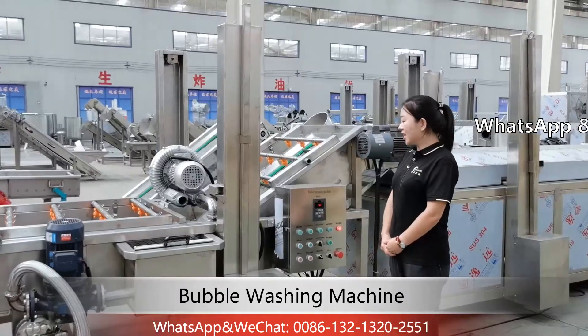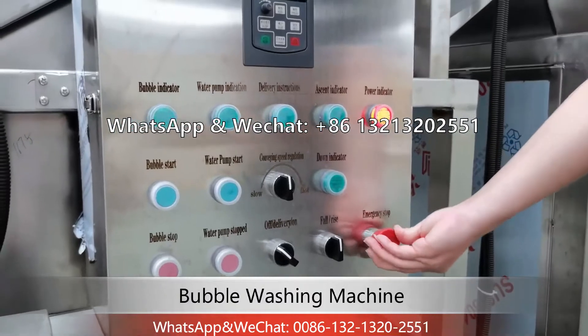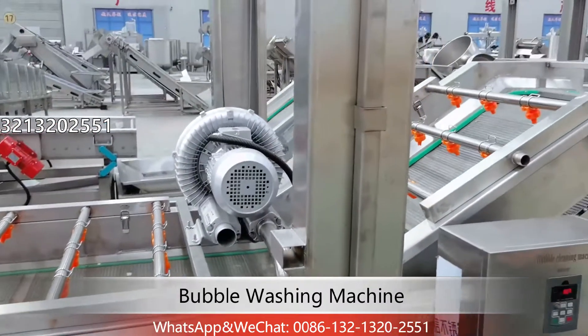After connecting the cable, let's begin to test the machine. First, release the emergency stop, and then turn on the delivery. You can see the belt begins moving.